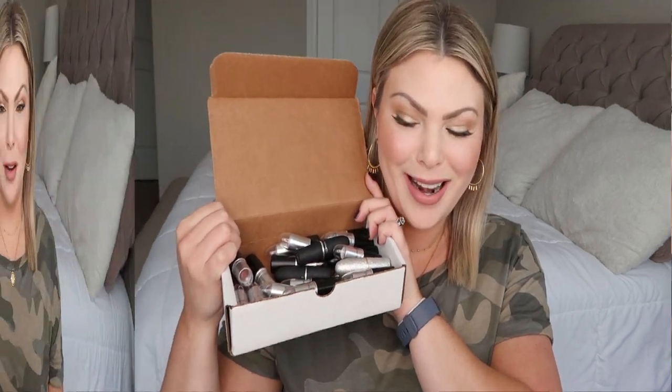Hey guys, what's up and welcome back to my channel — if you've been here before, thank you, and if you're new, thank you so much for clicking on the video. I'm Sarah, and today we're going over my entire MAC lipstick collection. We're also going to be decluttering, because there are some lipsticks that look a little gross and smell a little off.